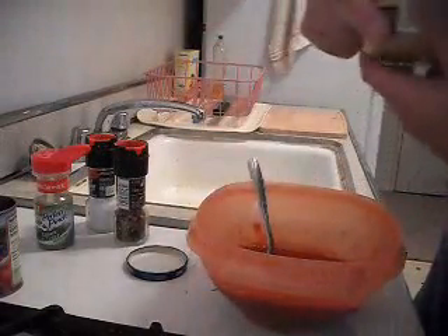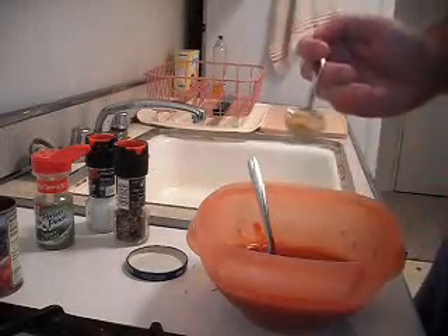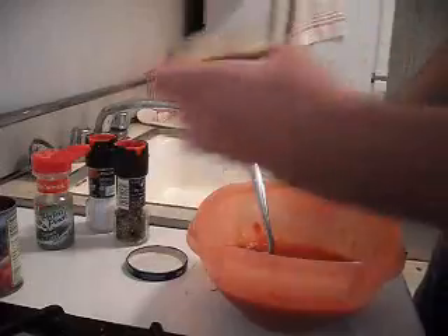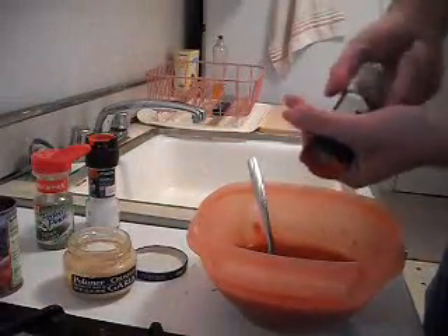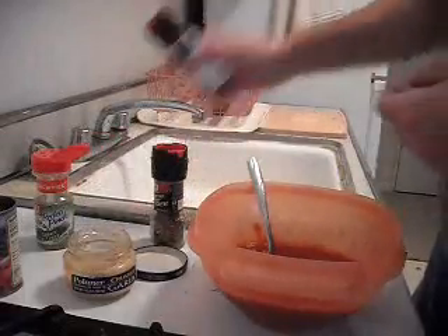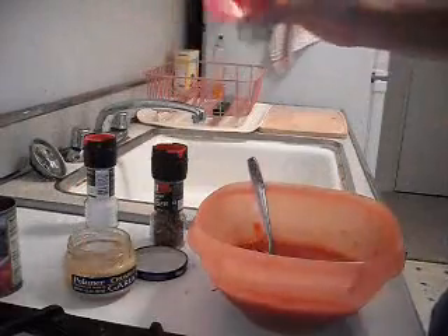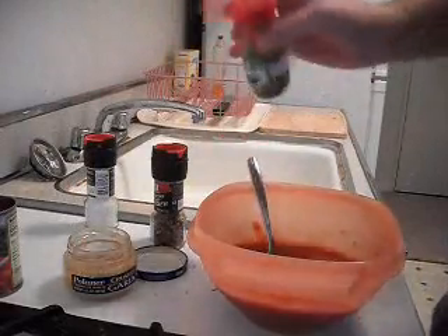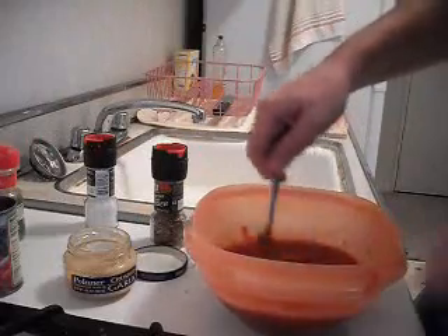Then we're gonna take some crushed garlic — about half a teaspoon — just throw that in. Grind up some pepper, add some salt, and a healthy couple dashes of Italian seasoning. I'm gonna stir that all in and we'll have our sauce.